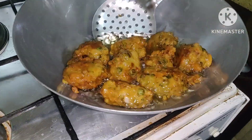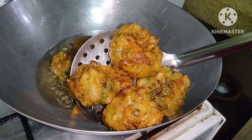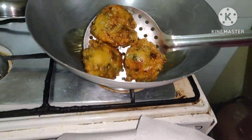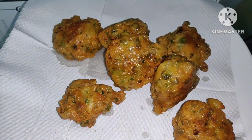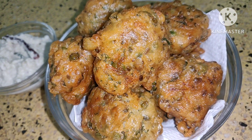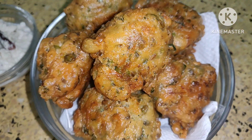You can see that it has turned golden brown. It is the time to remove them from the oil. Remove on a paper towel. In this way make the other bondas also. It goes well with coconut chutney or you can serve with chili sauce. Hope you have liked this recipe. If you have liked it, please subscribe for more videos. Thank you for watching. Bye.